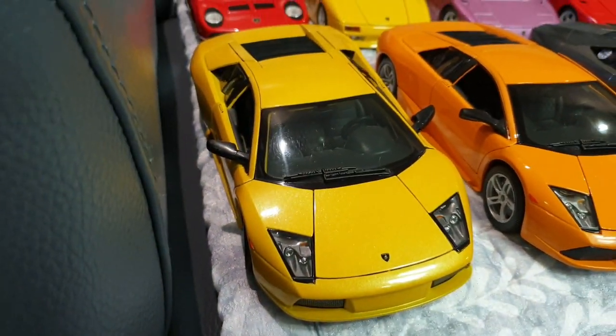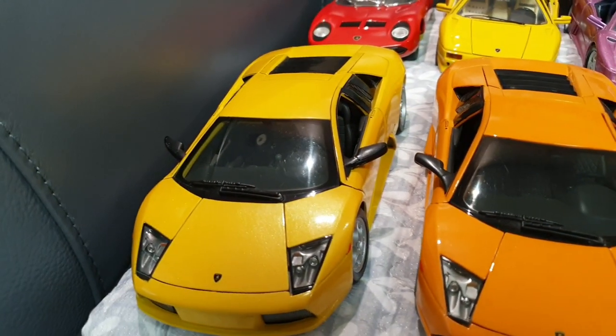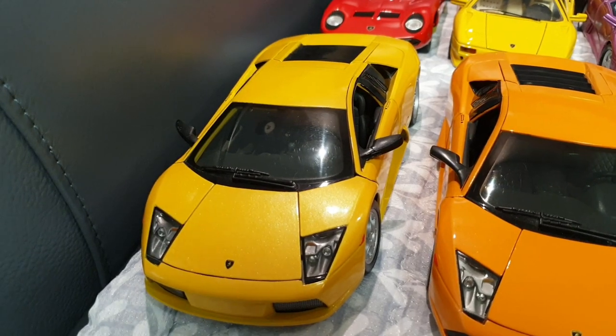This is the Gallardo Spider, also by Maisto. That one's a 2007 Lamborghini Gallardo Super Leggera in a rather rare yellow color by Maisto. And that one's a facelift Lamborghini Gallardo LP560-4 by Welly. Over here, we have the earlier Lamborghini Murciélago — the 580 horsepower version — by Maisto in yellow.